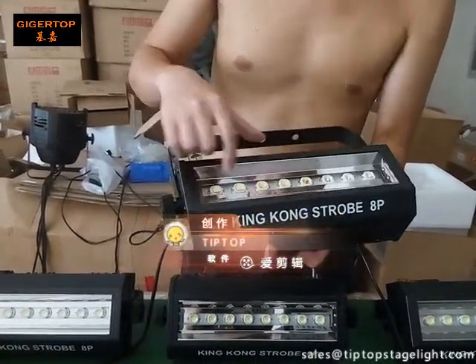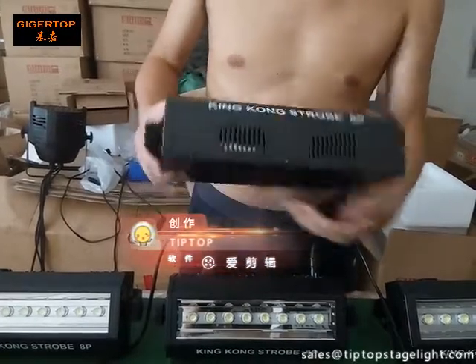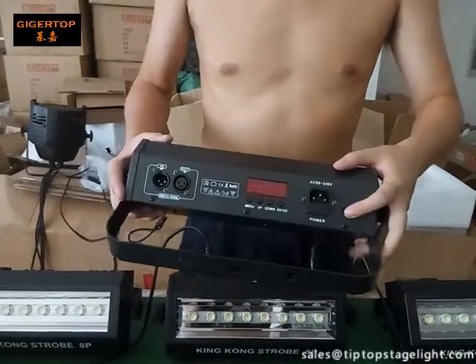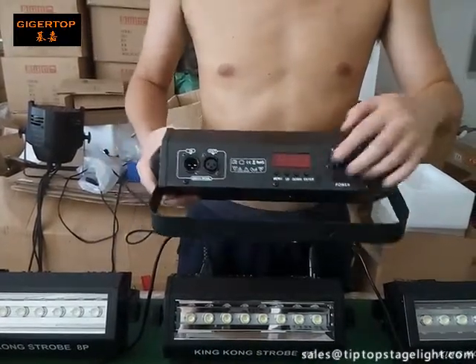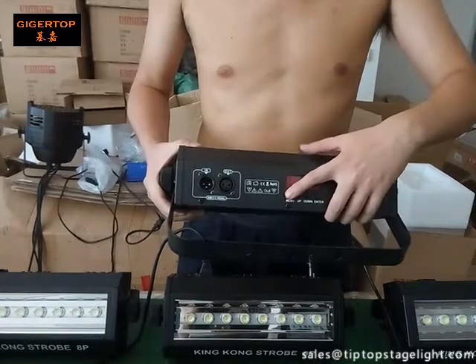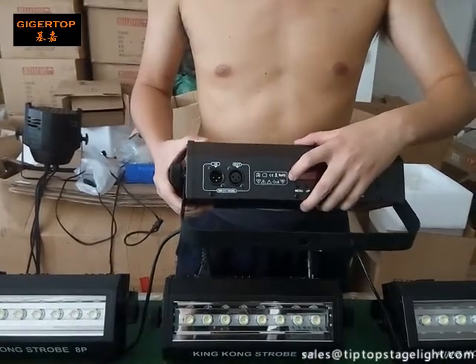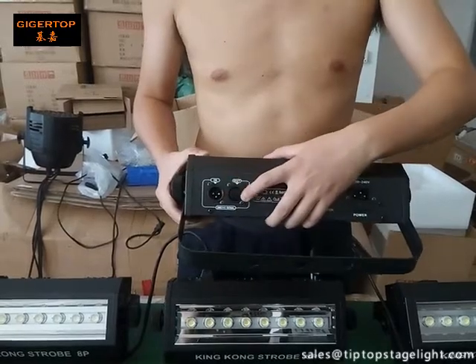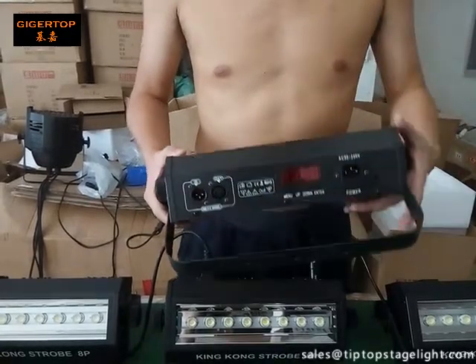There is a lens on each lamp. This is the power plug, and this is the LCD display with four buttons. We have CE and RoHS certification. This is the DMX in and DMX out connector.